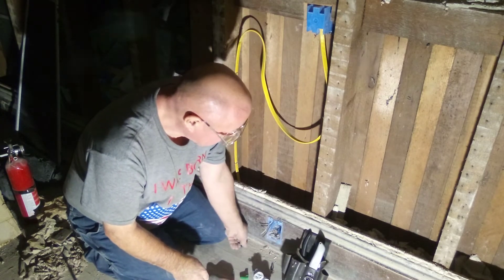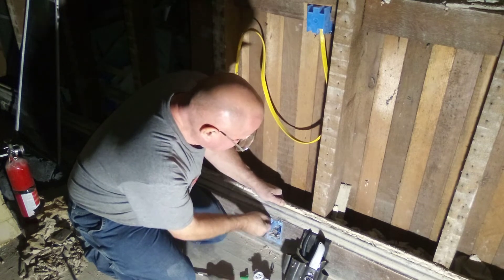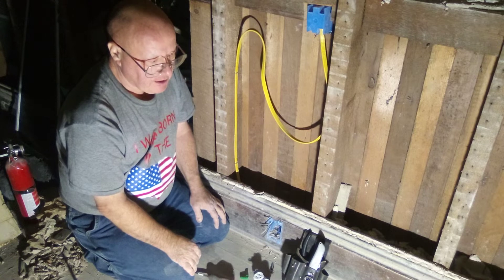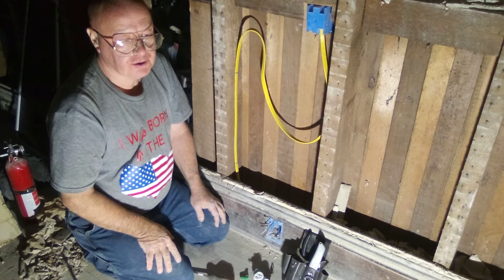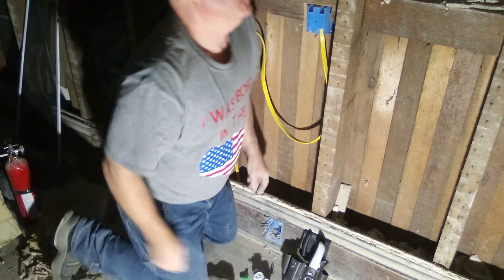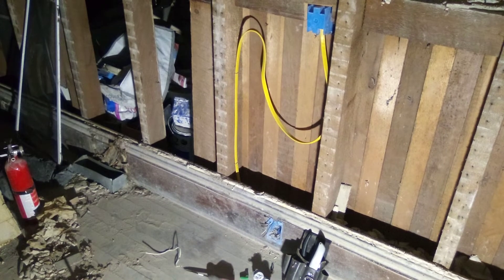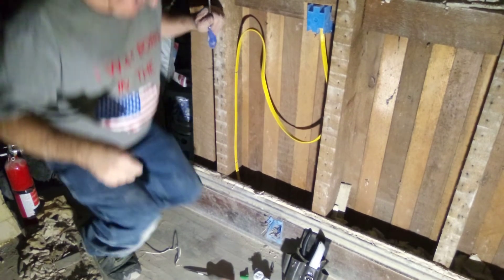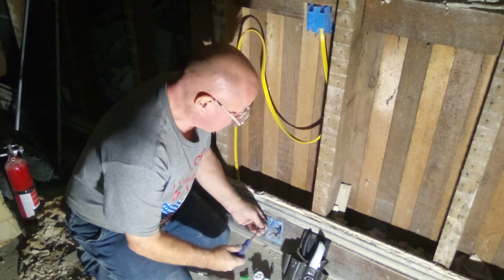If I have my Phillips I can screw the box into the wall nicely. I'd really like to have it screwed into the wall, but if you don't have it you can't do it. There may be one out in the truck — and guess what, there was one out in the truck! So I'm going to screw this box in.